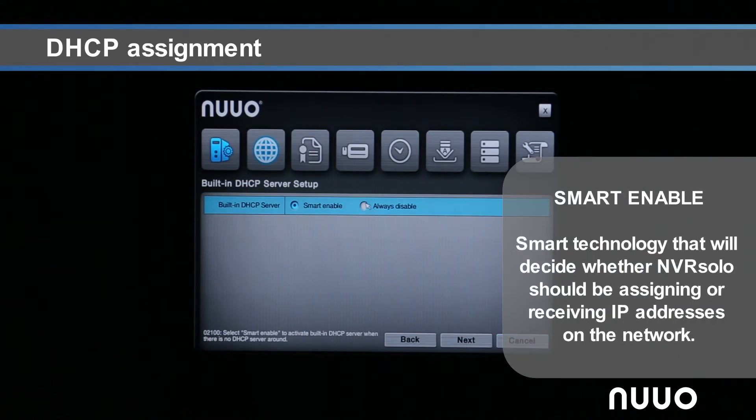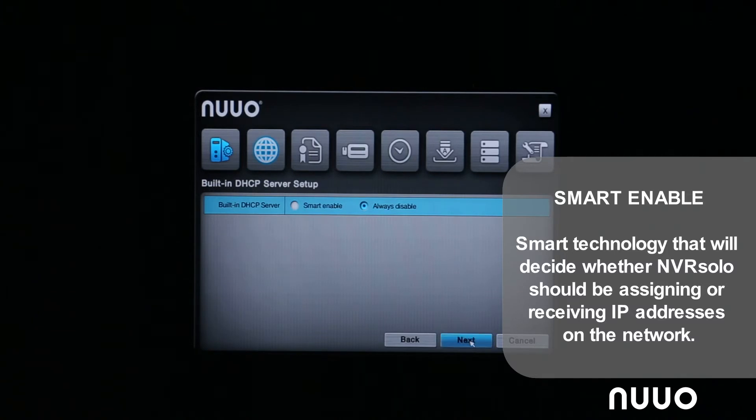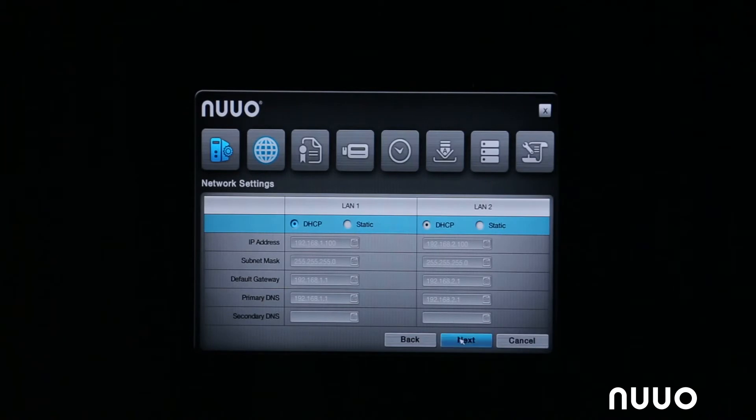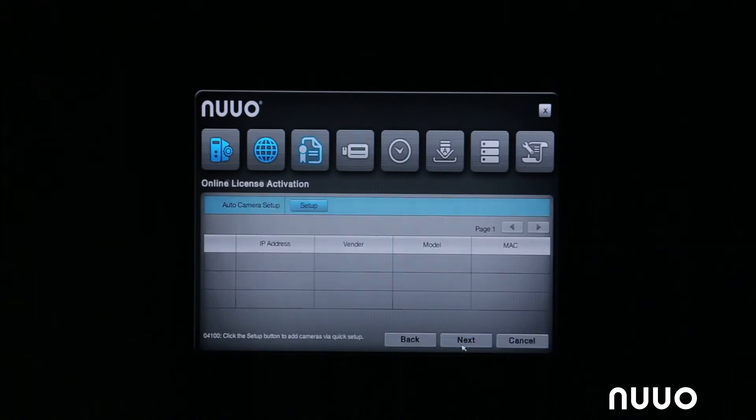This step is where NVR Solo determines its role on the network as far as DHCP server goes. We have a technology called Smart Enable — a special feature that NVR uses to determine whether or not it should be the one assigning IP addresses to devices on the network. If there is no active DHCP server already on the network, NVR Solo will enable its DHCP server and start assigning IP addresses. If there is already another DHCP server, Solo will act as a device on the receiving end, which is the case here.